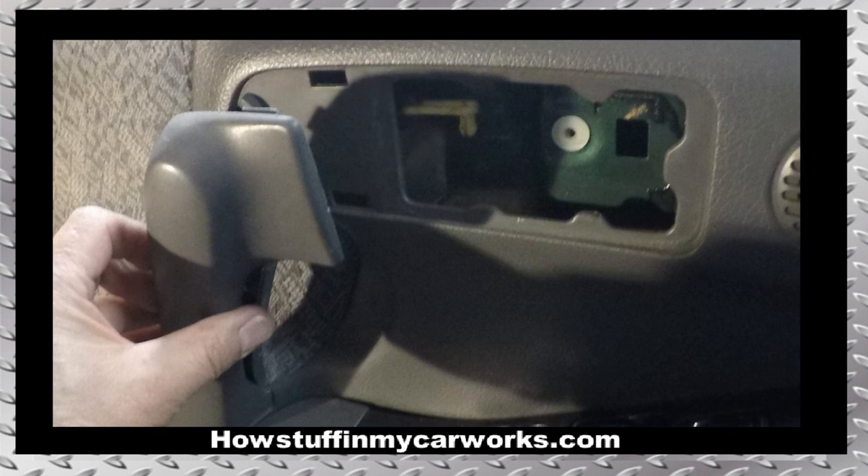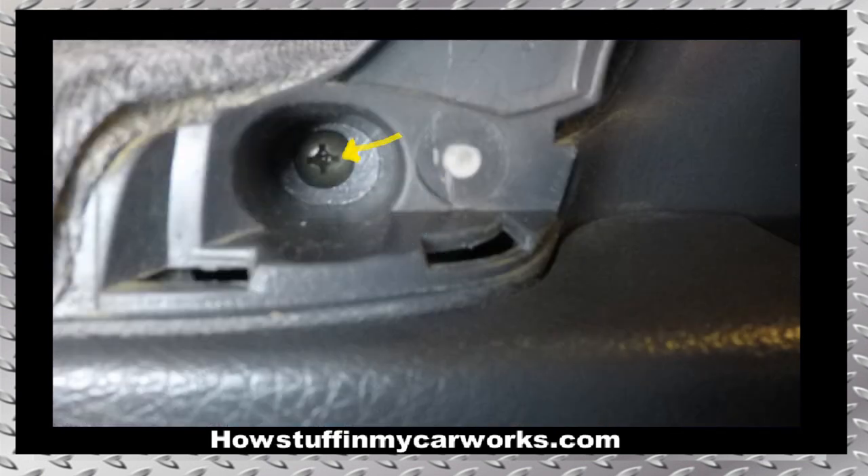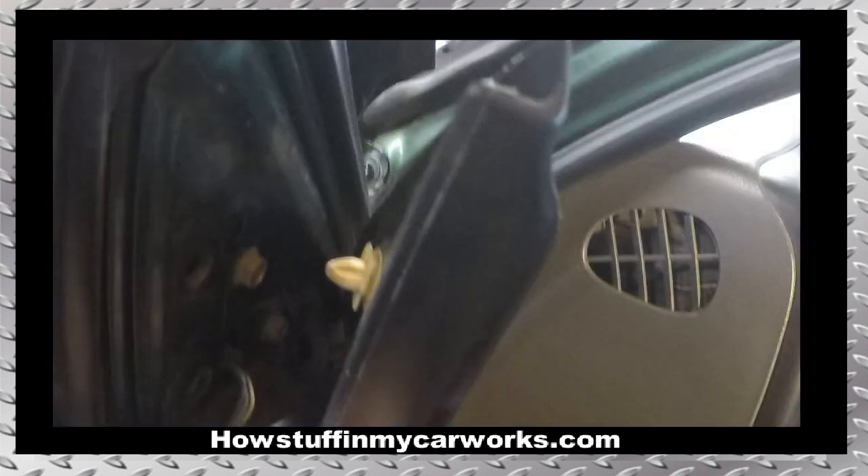Pull on the plastic trim shown in the image straight out and remove it from the door panel. Remove the upper screw shown with the yellow arrow, then remove the lower screw. Pull by hand on the plastic trim located on the inner side of the side view mirror and remove it from the door.